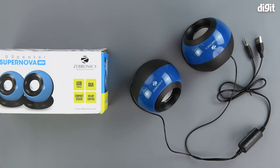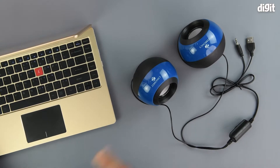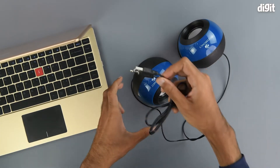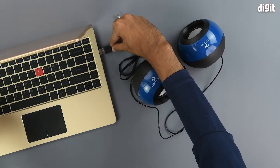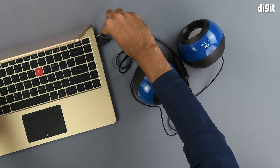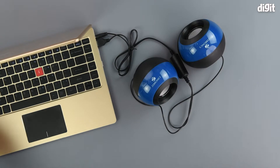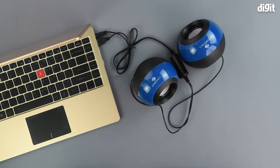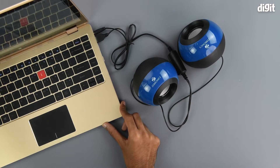Let's connect this speaker to a laptop and see — or rather hear — it in action. To get started, all we need to do is connect both interfaces: the USB-A in its appropriate receptacle and the 3.5mm jack in its appropriate receptacle. The device has plug-and-play functionality, meaning it will automatically detect and install the drivers. Let's play some music and see it in action.